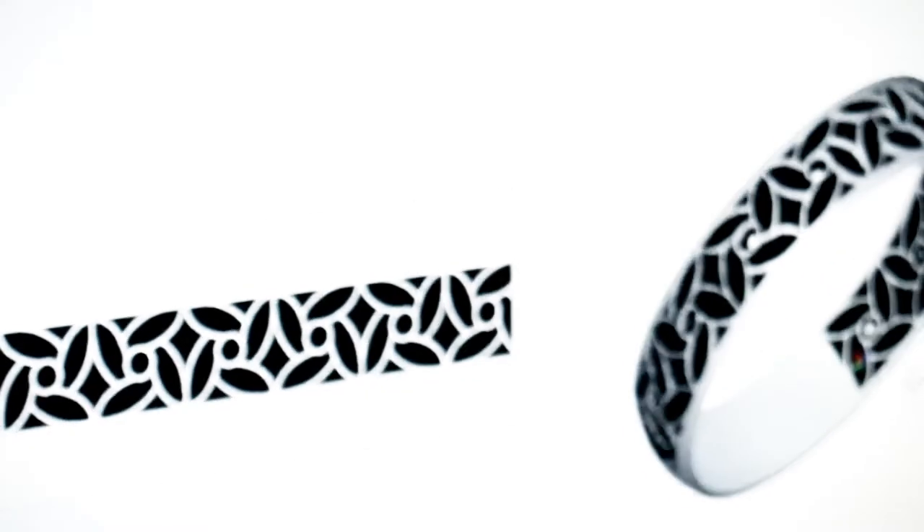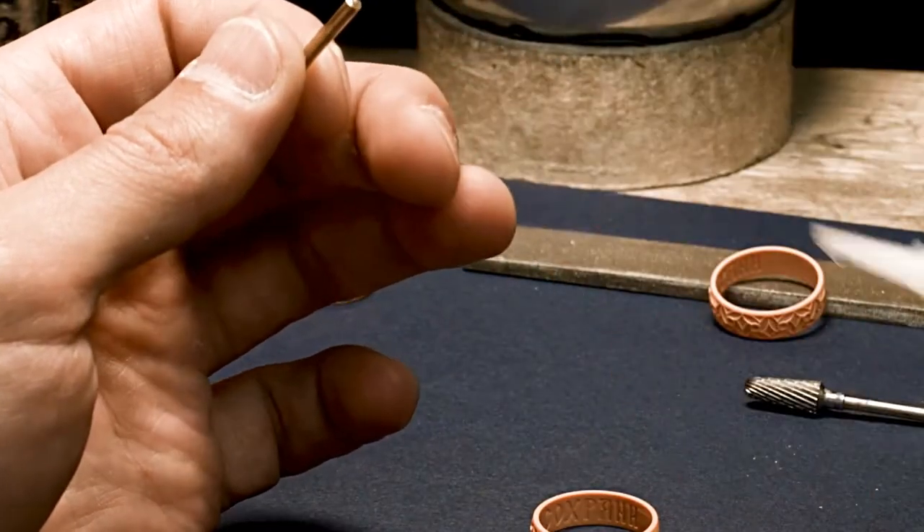Firstly, the design of the jewelry is sketched and modeled to be brought to life. The original ring is then printed as a wax model.